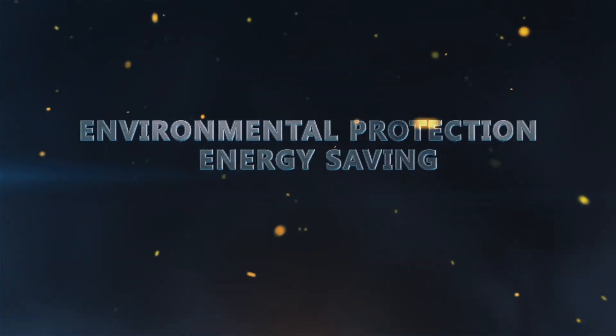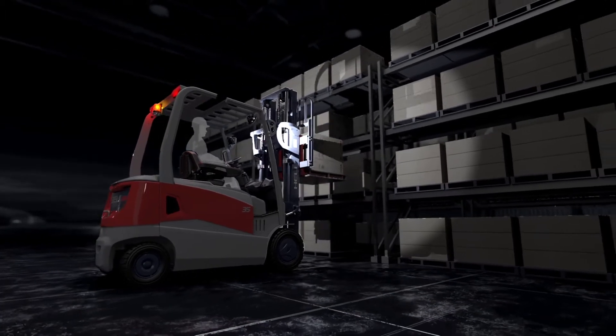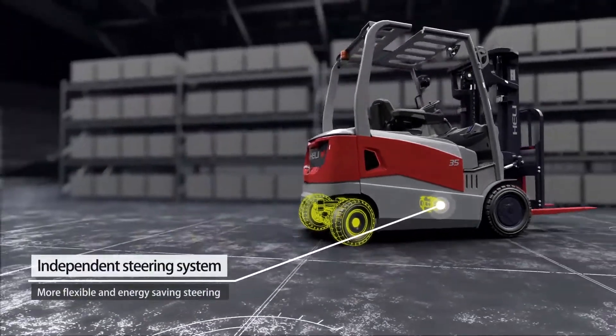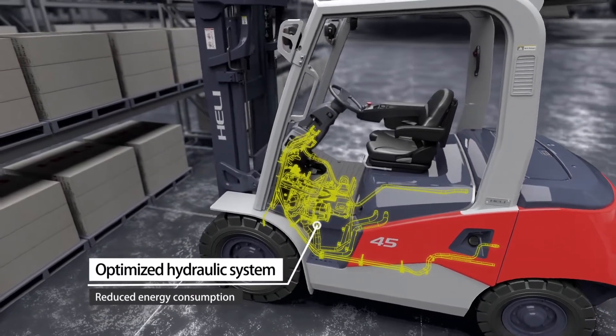Environmental Protection and Energy Saving: An LED light system with high brightness offers long service life and energy-saving characteristics. An independent steering system enables more flexible and energy-saving steering, while the optimized hydraulic system reduces energy consumption.